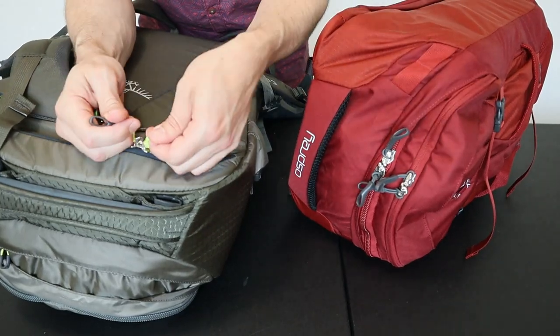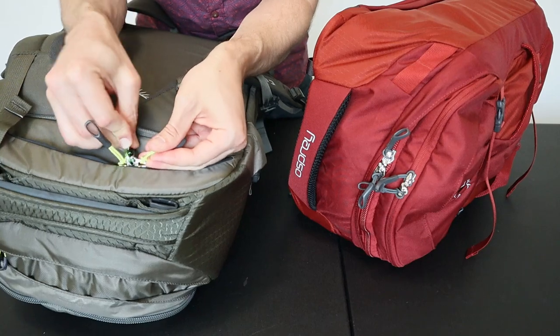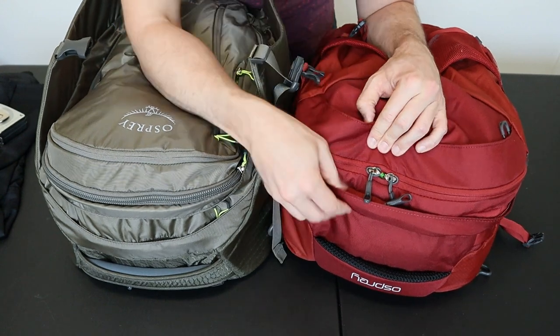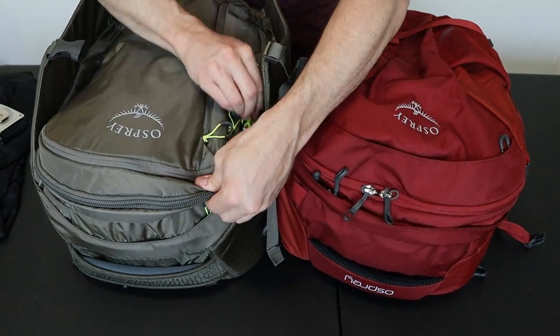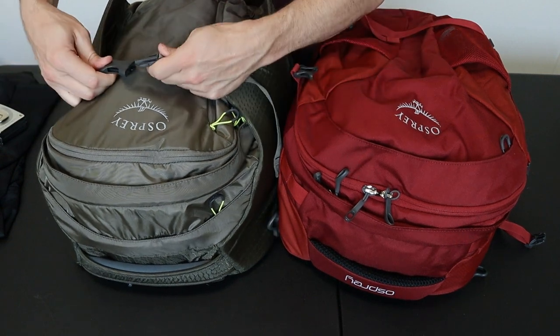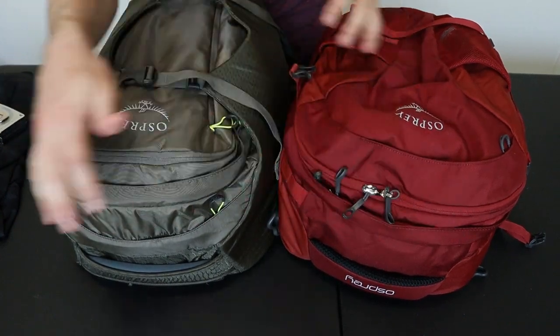Both packs have nice security features including locking zippers on the main and laptop compartments, as well as a top flap that hides most of the top zippers. If you move the zippers on the main compartments to the side, you can flip up the fabric flap and clip the compression straps down — now they're completely hidden from view and hard to get to.